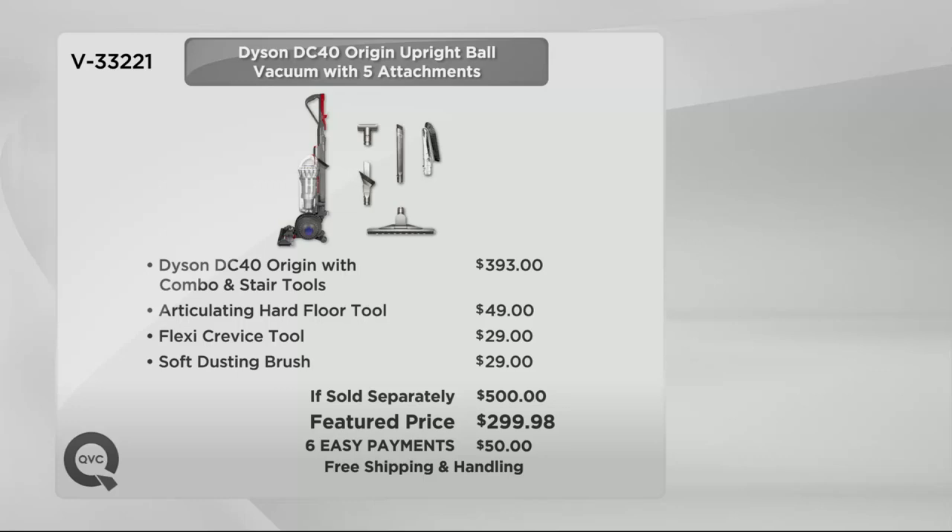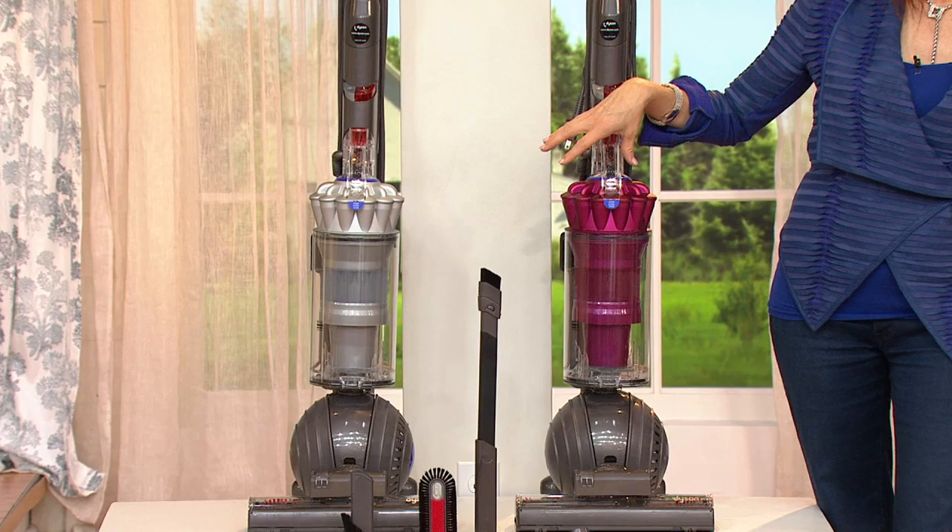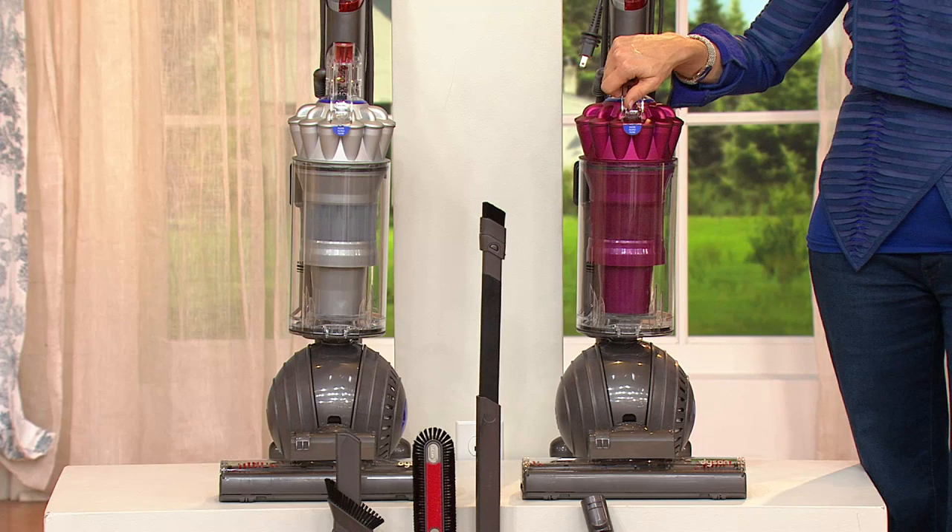All you have to decide is do you want a fuchsia pink or do you want a silver. I can't wait for you to see what the no loss of suction and that all-in-the-ball technology is going to do for you. If you're using a Dyson, give us a call. Our number is 1-800-395-1601.